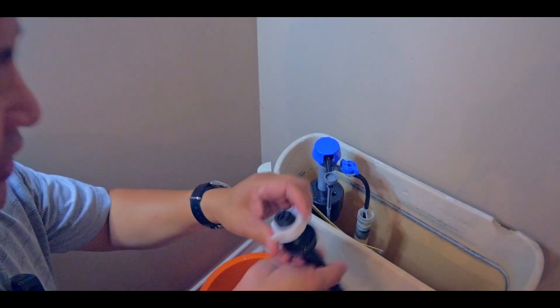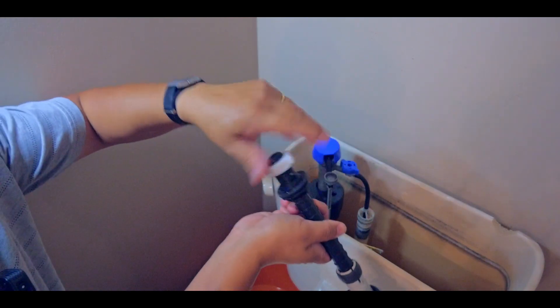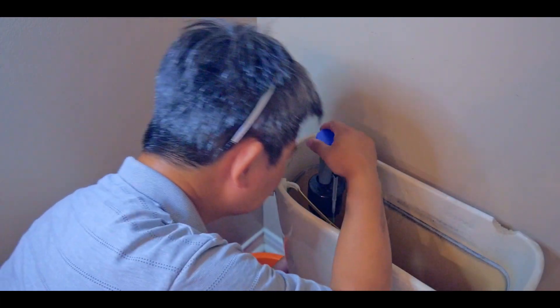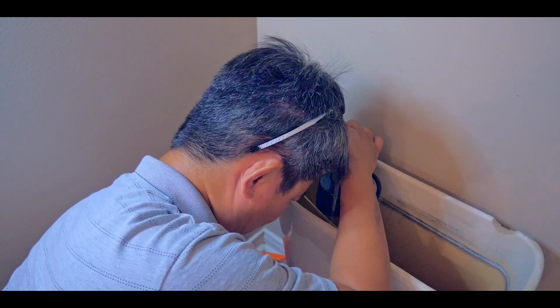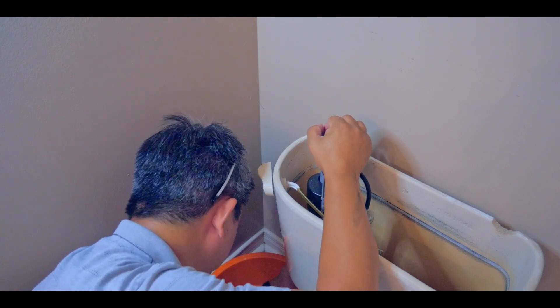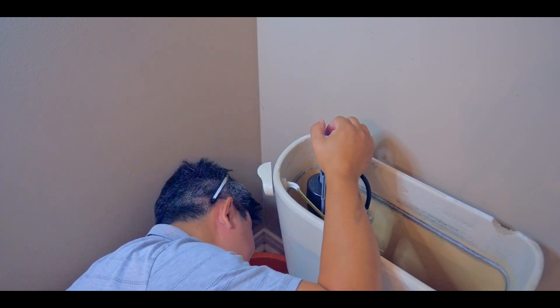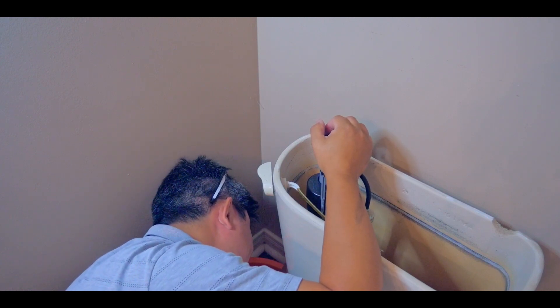Now I just need this part here from my old fill valve. Tighten it down — this has to be really tight, otherwise there's going to be a leakage. Hopefully this will do the job. Making sure there's no leak. Make sure you have the water pan ready just in case it leaks out. Fit the water hose in here.